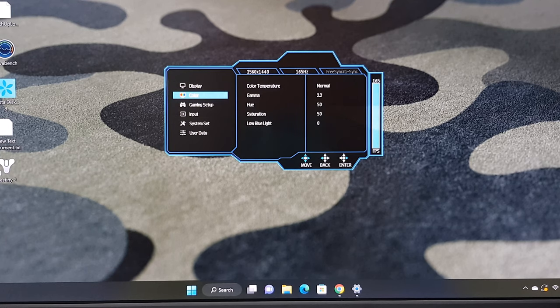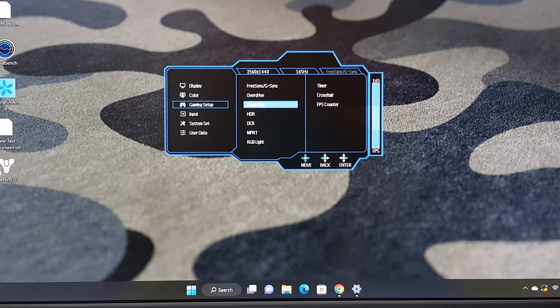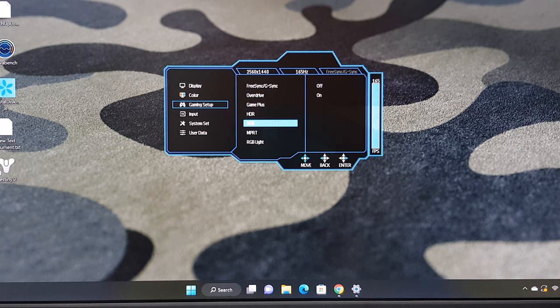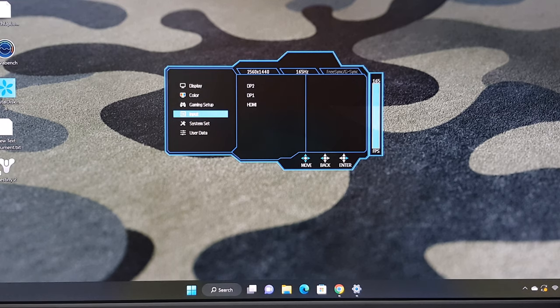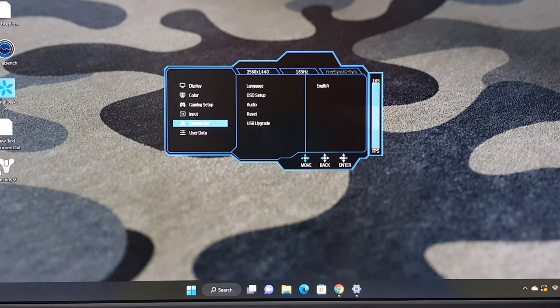Under color you can adjust its color temperature, gamma level, hue, saturation, and low light settings. Under game settings you have FreeSync or G-Sync options, overdrive, game plus, HDR, DCR, MPRT, and RGB light settings. Under input you can select between its HDMI and DisplayPorts manually. Under system settings you can change its language, on-screen duration settings, audio, reset all settings, and upgrade its firmware via USB. Under user data is where you can save your various settings under different profiles.